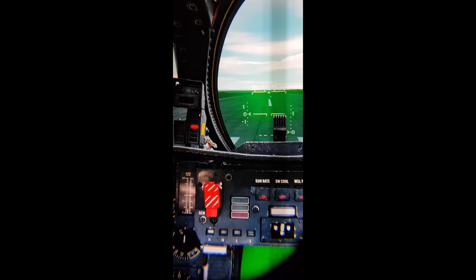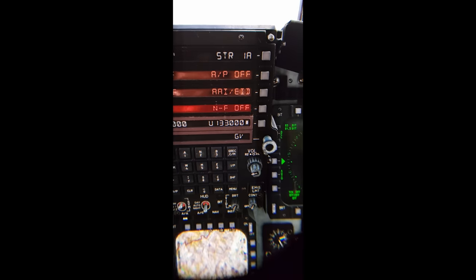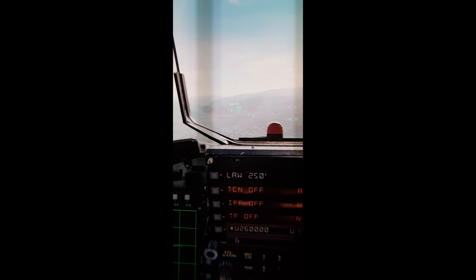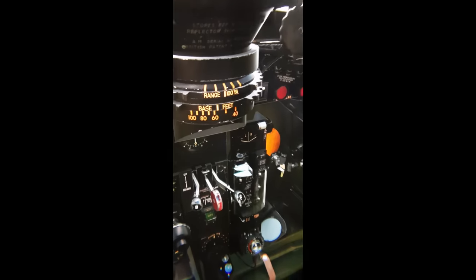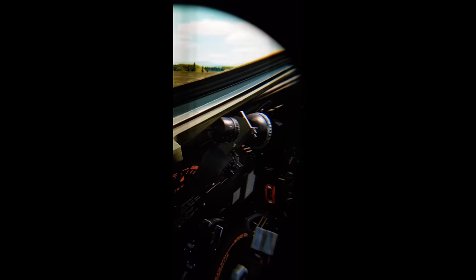I plugged it in and went straight into DCS, without changing any of my in-game settings or any of the Pimax settings, which meant leaving it at its native resolution. And the only word I can use to describe what I saw when I first put the headset on is: WOW. It was almost like my first experience of VR all over again. There is no way to describe how insanely good the visuals are compared to any of the headsets I've used before. The image is super sharp, crisp and clear — much sharper than even the centre of the small sweet spot on the G2.